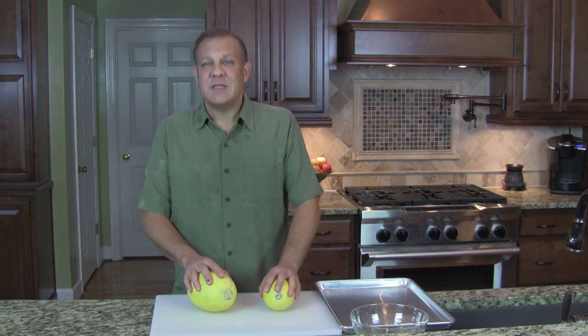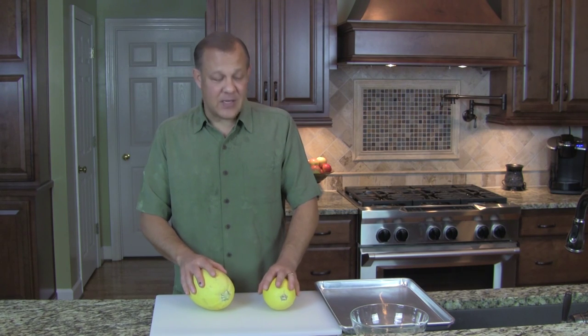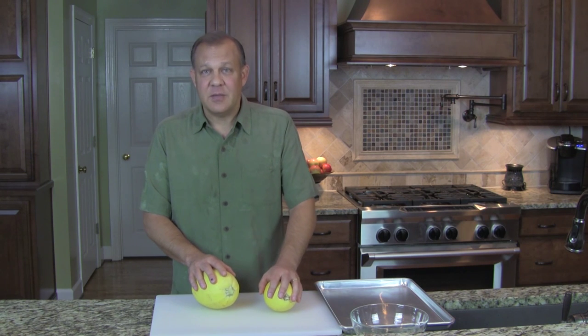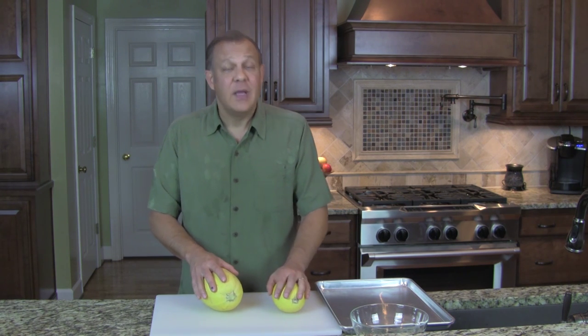Now, there are three basic ways to make spaghetti squash. You can boil it — which we don't do — you can roast it in part or in whole, and you can microwave it.